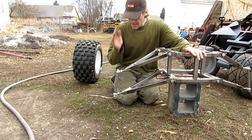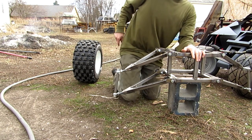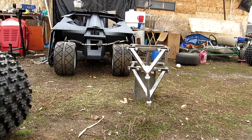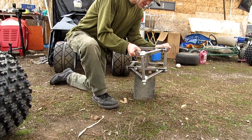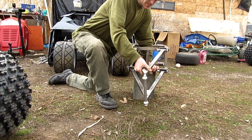So I've got the camber in it. Caster also — let me move the camera. Now you can see right there that the caster is in there. The caster is retained through the whole stroke.